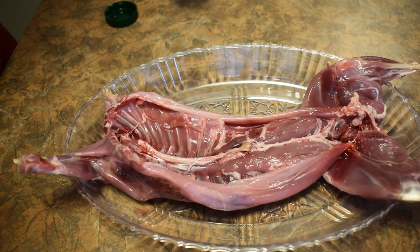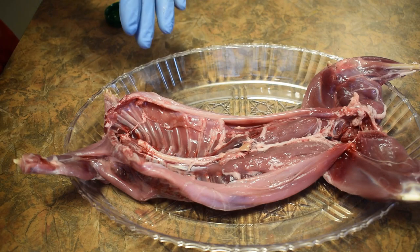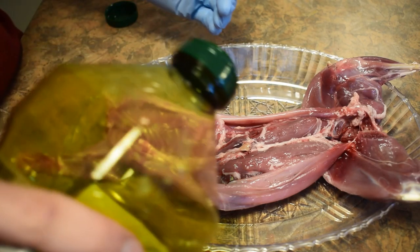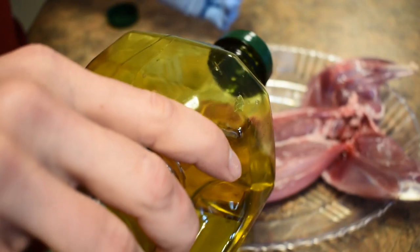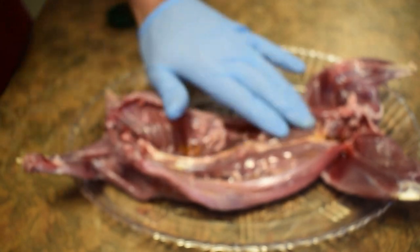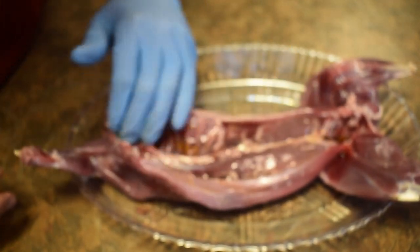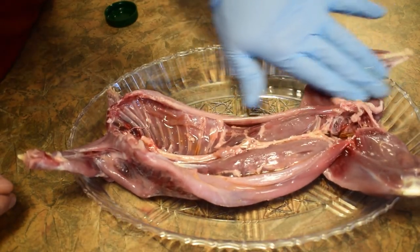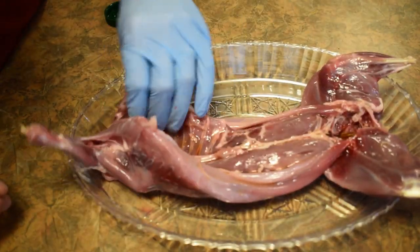After spatchcocking that, this meat is really lean, so I want to put olive oil on there. That does a couple things: the first thing it's going to do is help us bind the rub that we're going to use, and it also provides a little bit of moisture when barbecuing.